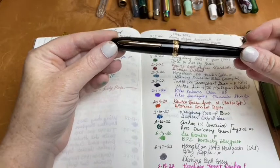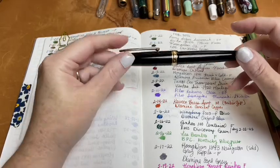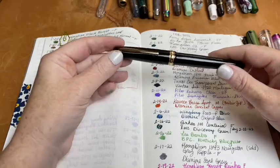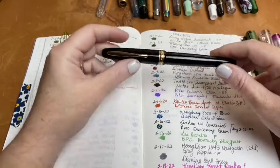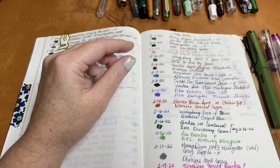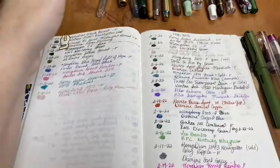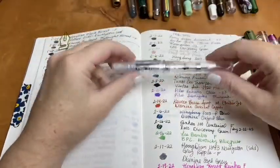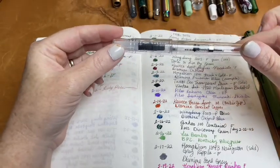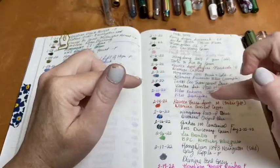Then I had my Hongdian 1841 in black and gold, which I really love. I don't have a lot of expensive pens, but there are some inexpensive ones I consider my 'good' pens, and this is one of them. I used Prussian Blue in this pen. Where pens are shown empty, it's because I already wrote them dry and washed them out.